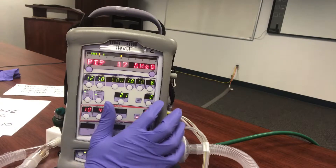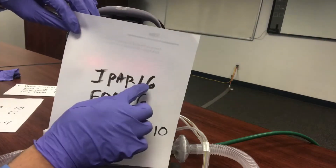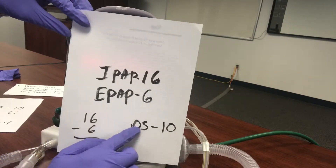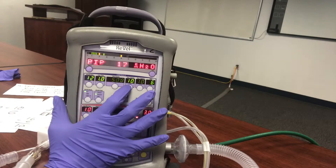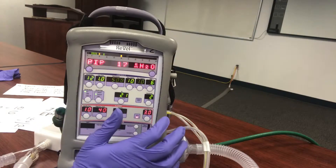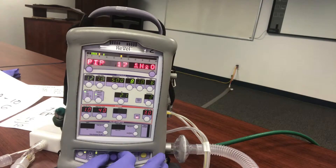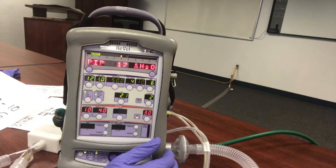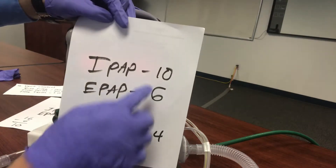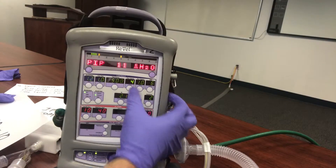Let's say we want to go from 16 over 6 to 10 over 6. IPAP 10 minus EPAP 6 equals a pressure support of 4. So we'd set Pressure Control to 4, and that should give us roughly 10 over 6 — it'll probably show 11 on the display due to that 1 cm offset. So 10 minus 6 is 4 — pressure support is 4. It's a little tricky when making adjustments on the BiPAP, but that's how the math works.